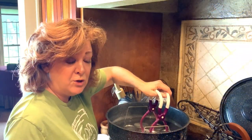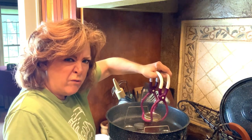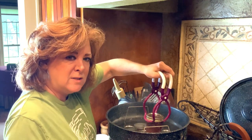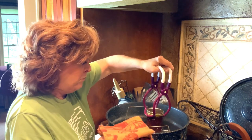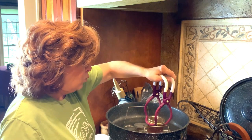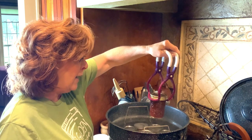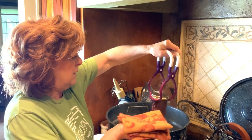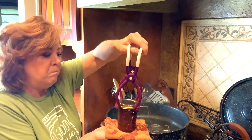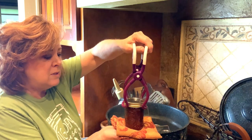After you've removed your lid, you need to let them sit for 5 minutes to acclimate and cool off a little bit more, because you don't want to pull them right out — that could cause siphoning of your product out of the jar due to the drastic change in temperature. When you take them out, take them out straight up. There will be water on top of the ring, but don't tilt it. Just carefully take them over to your towel-covered surface to set them on.